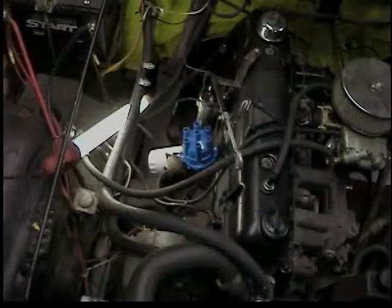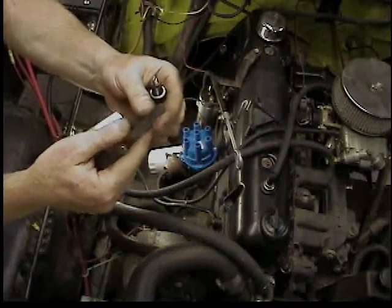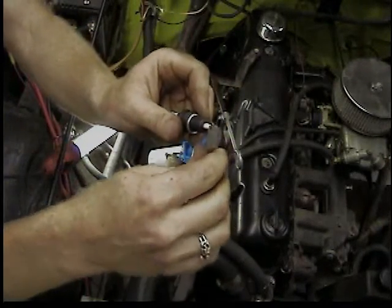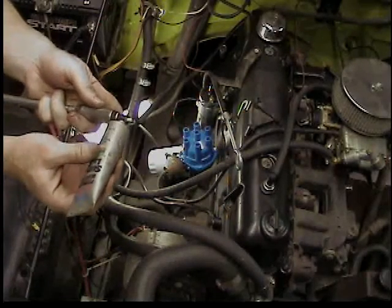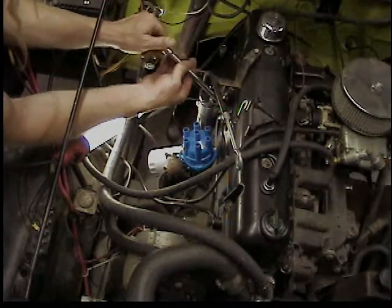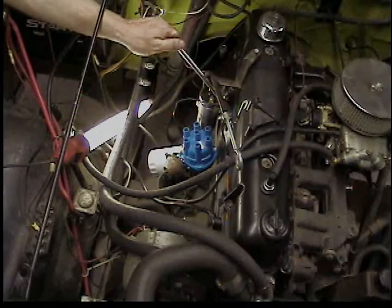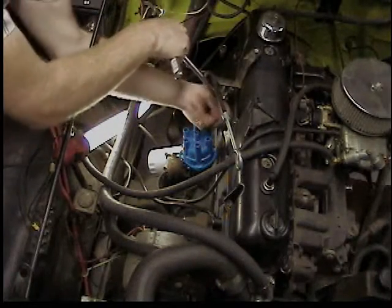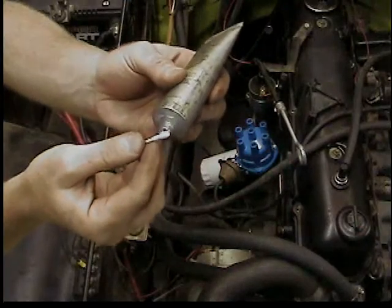I'll put them back in the boxes from the new ones and keep them inside the Jeep as a trail spare — you never know when you're going to flood it, especially running points ignition. For the new plugs, we've got to set the spark plug gap with a feeler gauge, bending the ground strap in or out as needed. I like to put a little lubricant on the threads and run them in by hand finger-tight. There's a new crush washer on these spark plugs, so run it in finger-tight and then about a quarter turn more with a ratchet. Do all six.